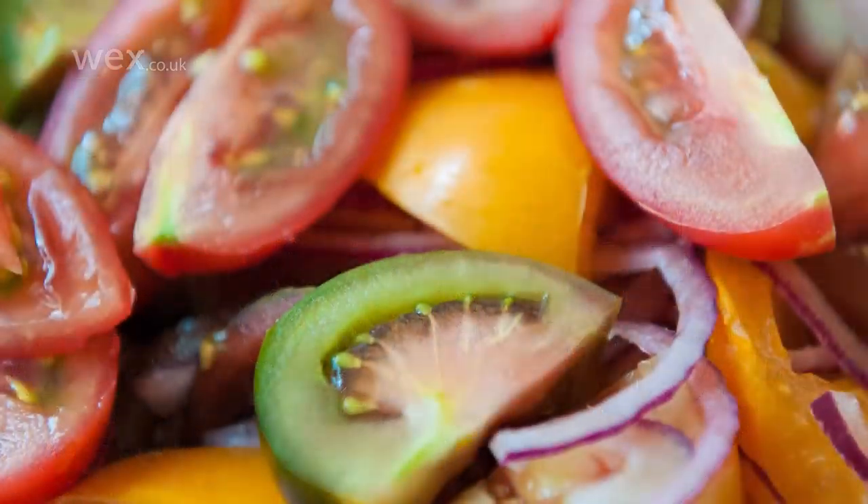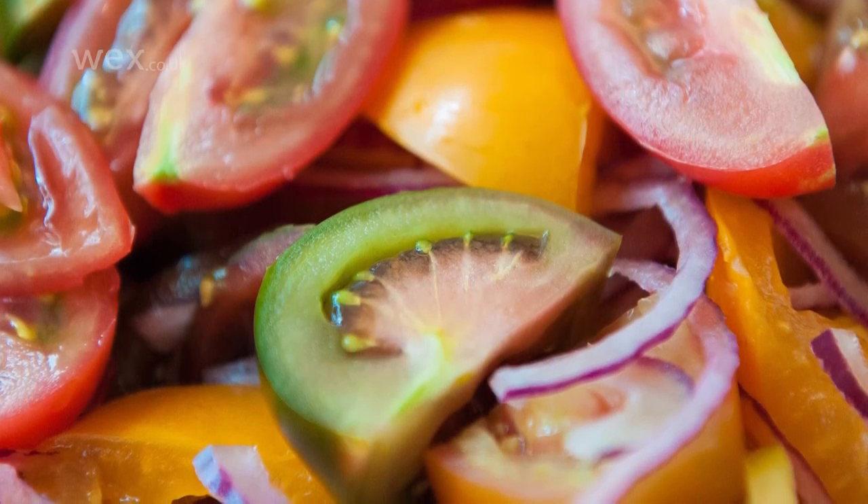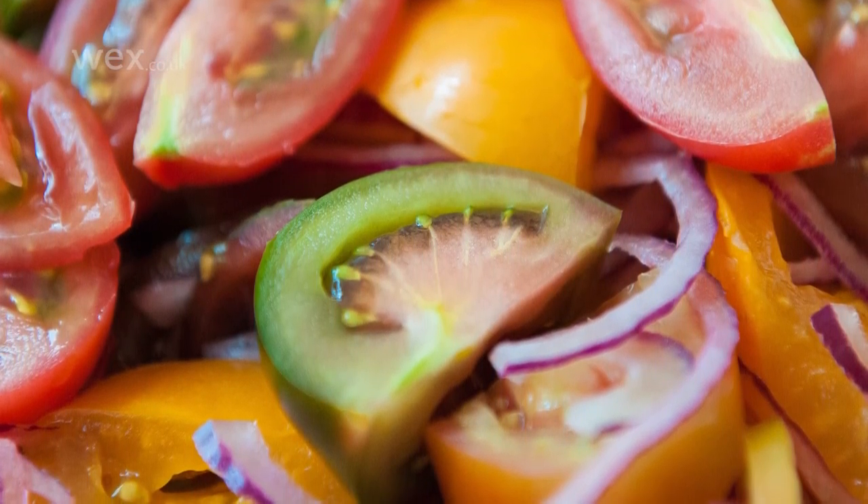Of course, colourful foods are also worth seeking out to make the image immediately appealing, particularly in macro shots where there may be no additional elements.